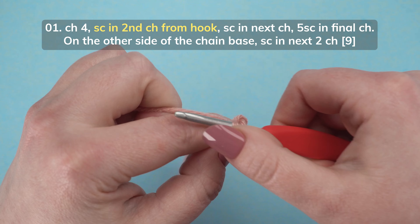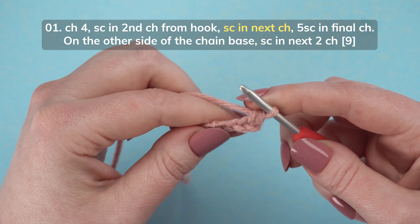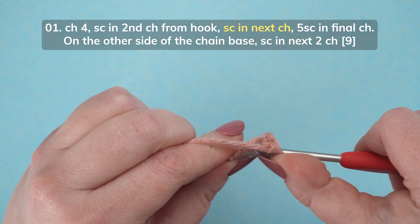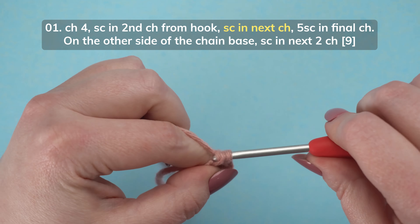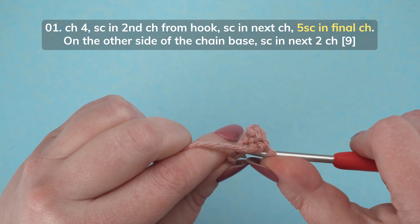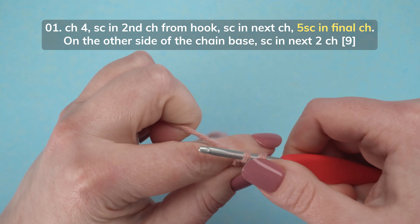Chain 4. Single crochet in the second chain from your hook. Single crochet in the next chain. Then do 5 single crochets in the last chain.